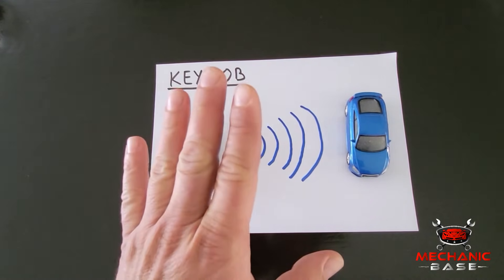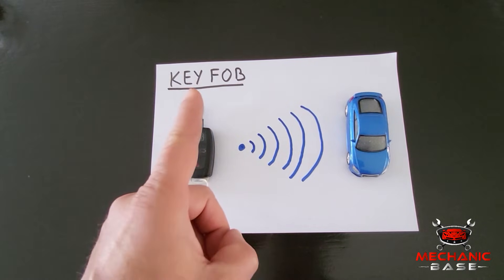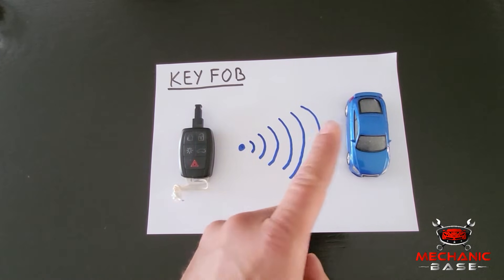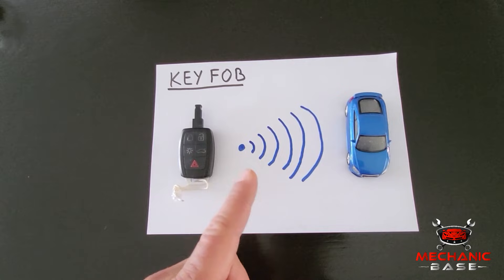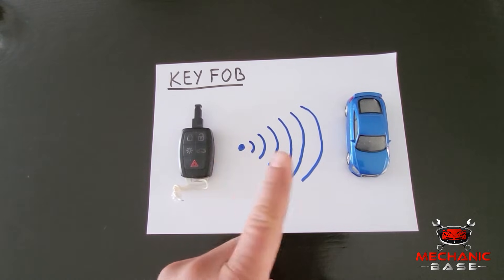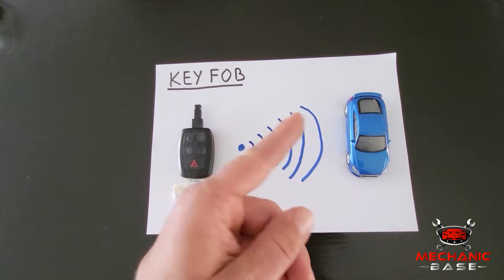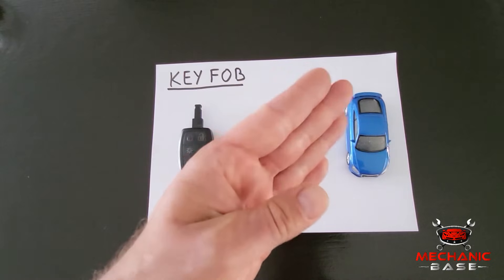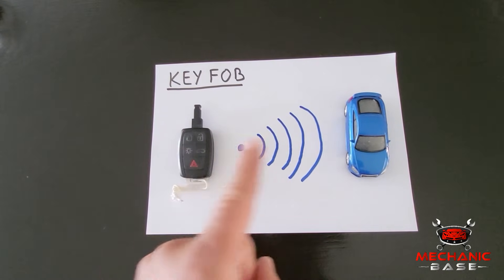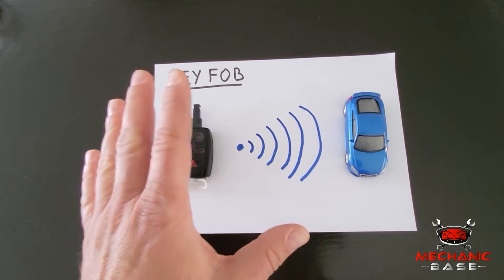But here comes the tricky part. Just like the key has to match the keyhole it unlocks, so does the key fob's frequency have to match the car. In simple words, the car will only recognize and respond to the signal from its key fob and no others. Otherwise, anybody with a key fob could unlock your car and steal it. And because the key fob has to be paired up with the car, replacing it is not as easy as with some other parts.